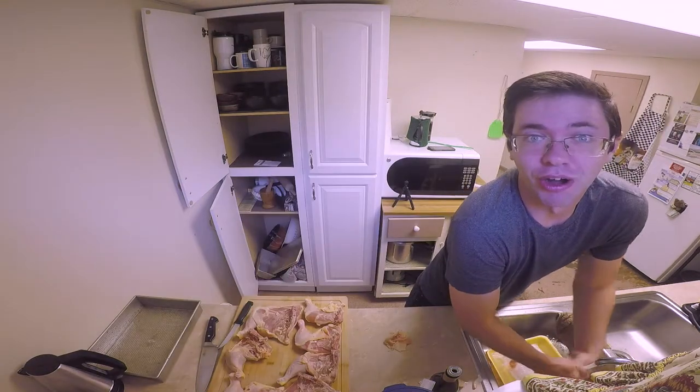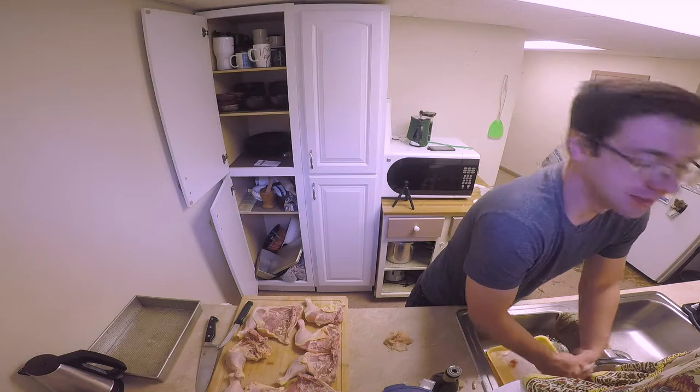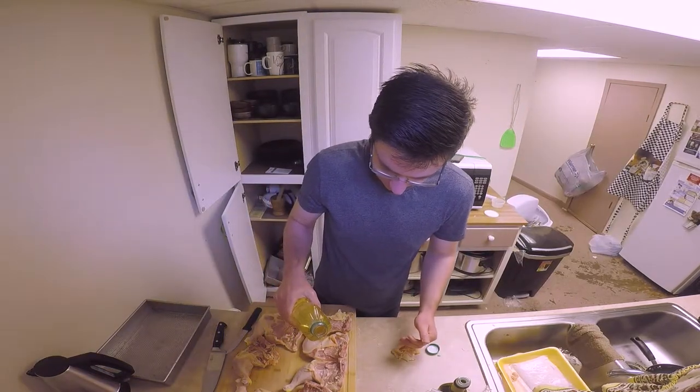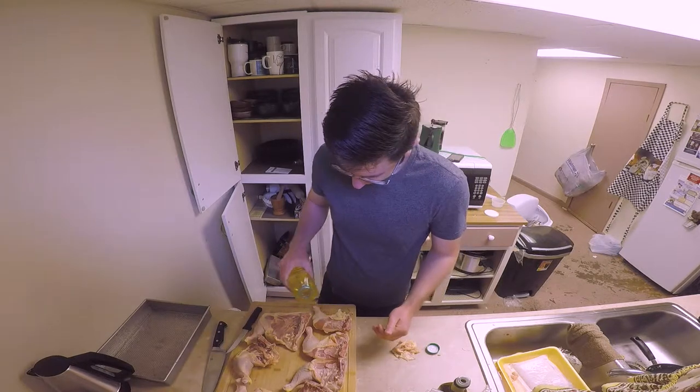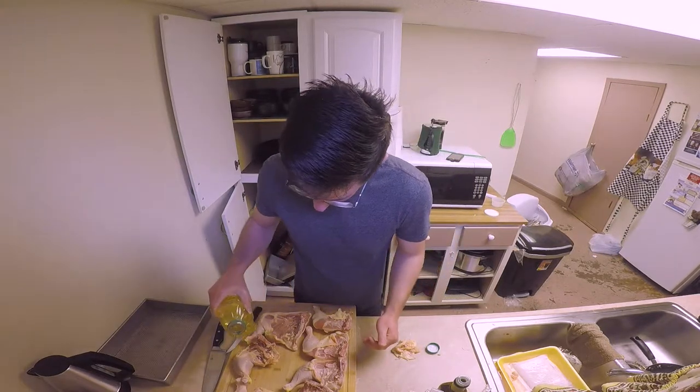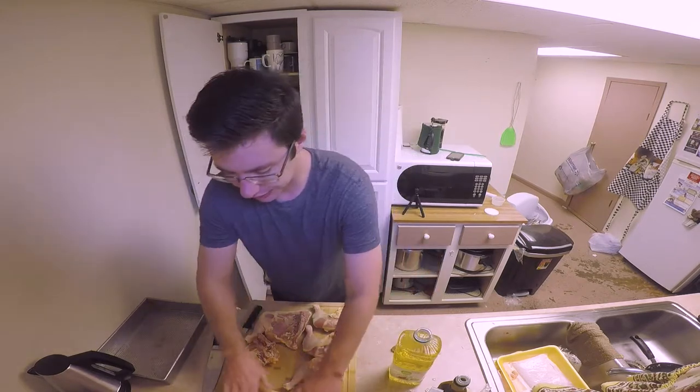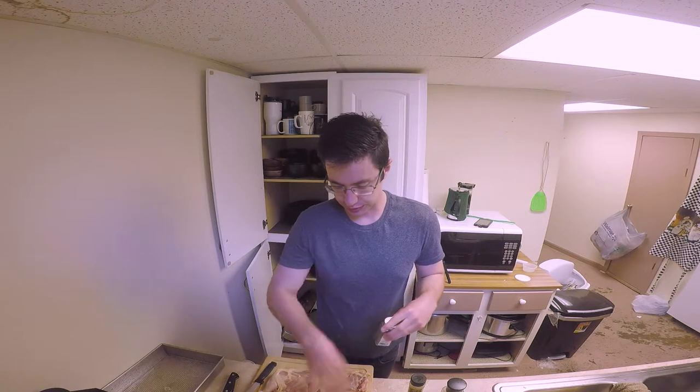Anytime you are touching raw meat, wash your hands. Taking canola oil, pour it onto the chicken and just start rubbing it in. Now that the oil is fully immersed into the chicken, it'll help the spices to mix in. Spanish paprika, or roasted paprika.